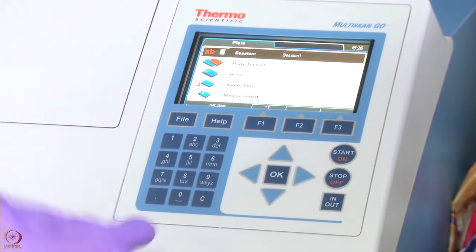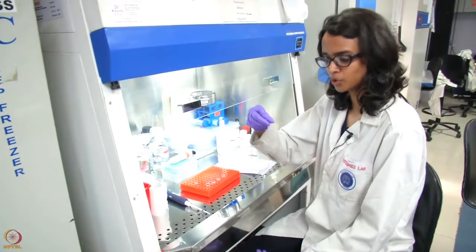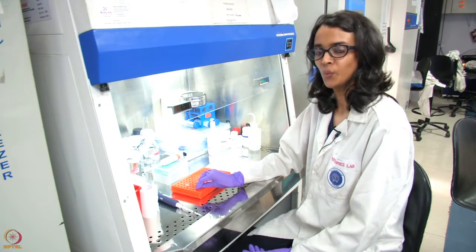After taking the absorbance at 260 nm, this is the formula we will be using to calculate the concentration of the extracted RNA. An absorbance reading of 1 at 260 nm corresponds to around 40 micrograms per ml of single-stranded RNA. Therefore, in order to get the concentration of our sample, we multiply the A260 absorbance reading by 40 micrograms, which is the standard, and then multiply by the instrument factor, which in this case is 20.